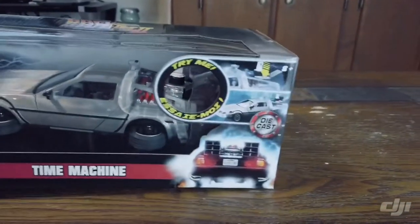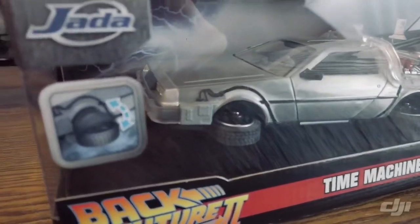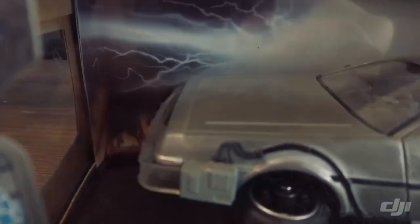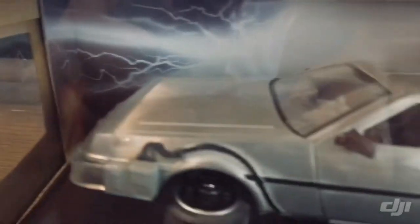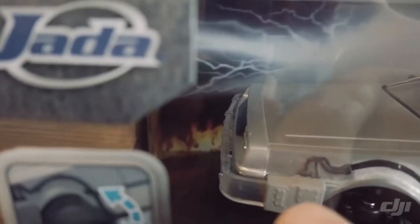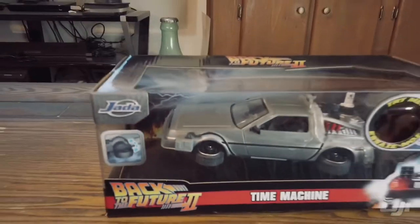So this one has the hover wheels and it has the lights. You can actually see it has a different colored bumper, like the real car did. Most of the body looks like it's die cast, but it looks like the front bumper and possibly even the rear might be plastic. Let me go ahead and get this out of the box and get a review on it.